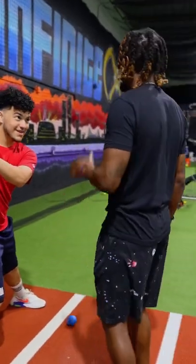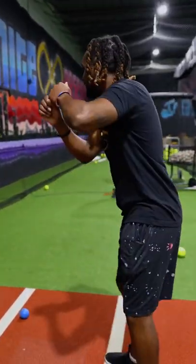Don't tell me that's your scap load. That's all you got right here?